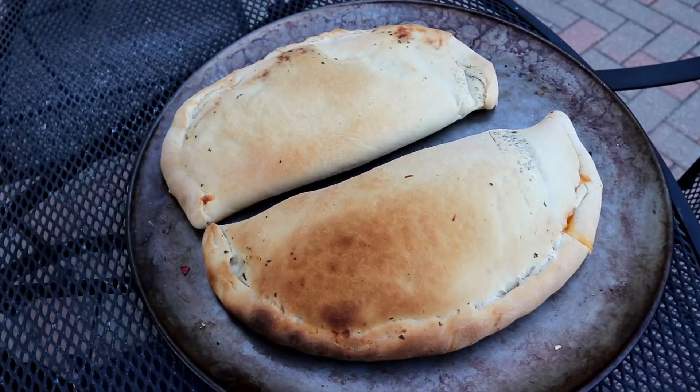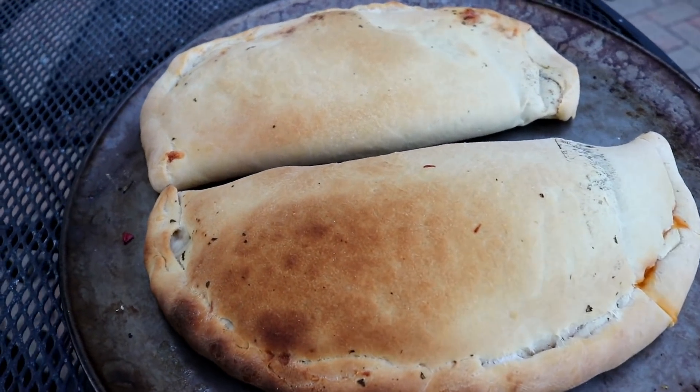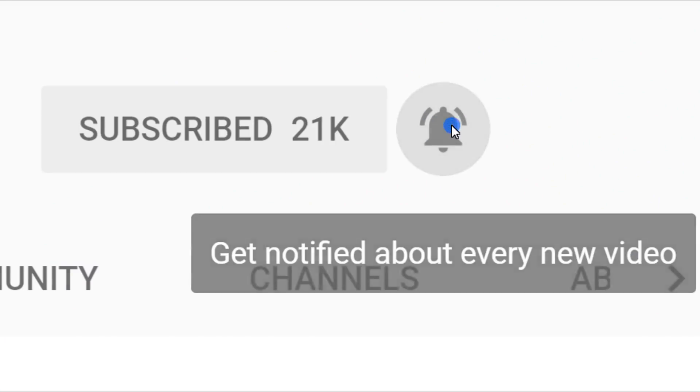And there you have it — calzones on a Kamado, filmed with a Canon. I should probably call this video Canons, Kamados, and Calzones. Anyway, if you're a new viewer please subscribe — there's a link on the channel to click on. If you liked the video, give me a thumbs up, leave some comments down below, and other than that I will talk to you all later. Be sure to check out other videos on my YouTube channel and don't forget to subscribe.